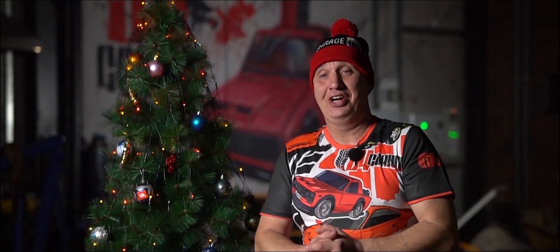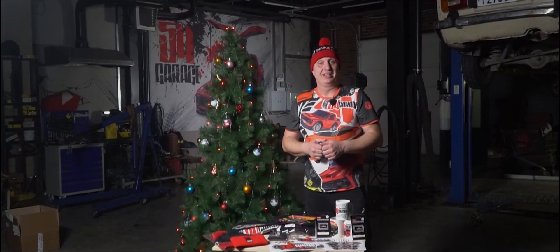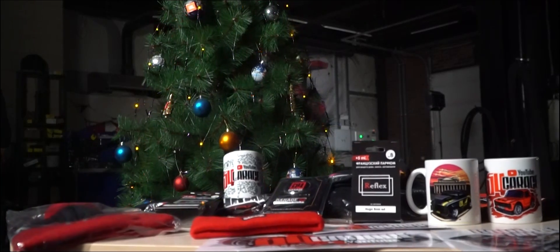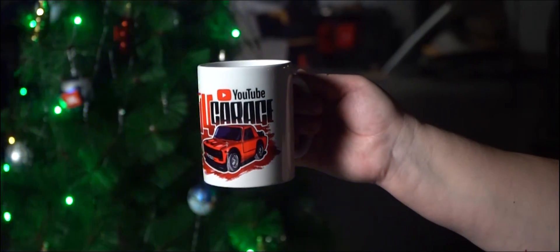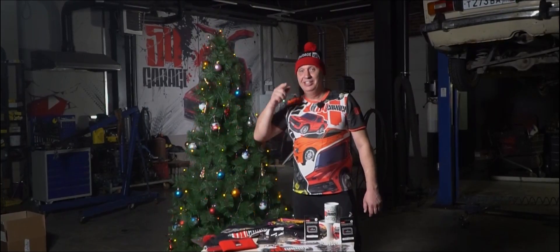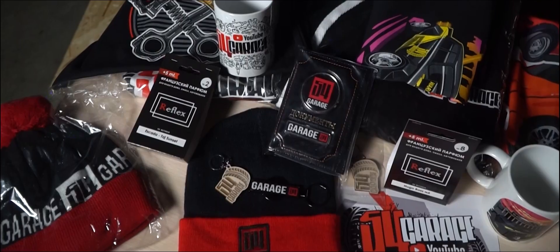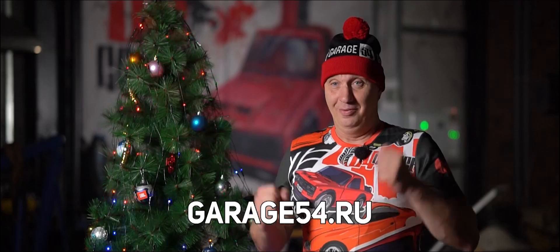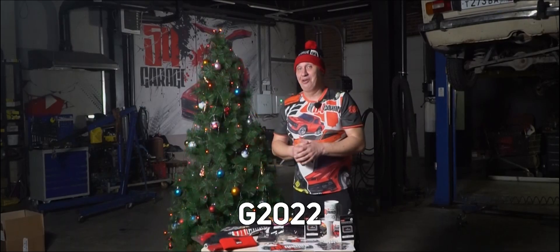Fellas, on behalf of the entire Garage 54 crew, I'd like to wish you a Merry Christmas and a Happy New Year. Don't forget to wish Happy Holidays to your own friends and relatives. Now if you're looking for some cool gift ideas, check out the latest lineup of merch in our online shop. We're offering some trendy hoodies, neat looking hats, baseball caps, an assortment of mugs and stickers, as well as an entire line of car accessories. Some of you were asking for kid-sized t-shirts and now we got them, with some cool art. Treat yourself and your loved ones to some Garage 54 holiday goodness. Place an order before the new year and you'll receive a nice little extra surprise from me personally. Hit the link in the description and don't forget to use the code G2022, which is good for a solid discount.